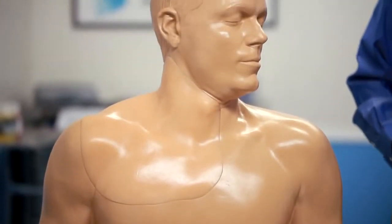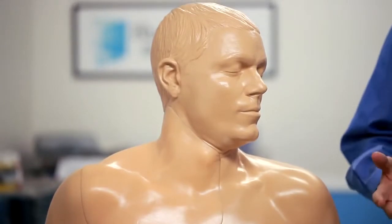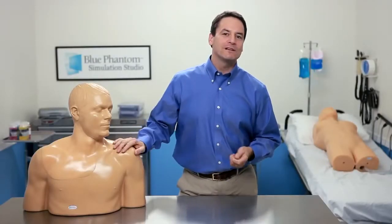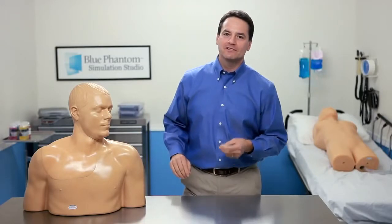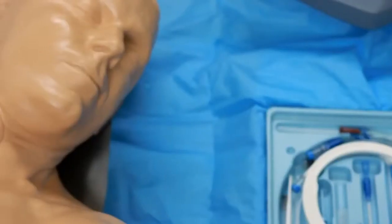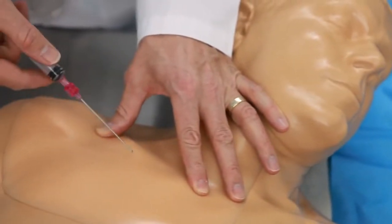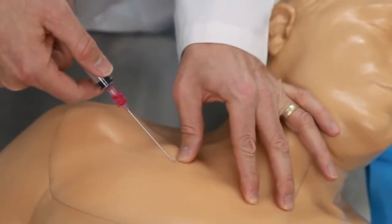I'd like to introduce you to our new upper torso central venous access and regional anesthesia ultrasound training model. This product offers the same realism, quality, and durability that you've come to expect from Blue Phantom. Because of our new live cast modeling approach, the external landmarks are present in great detail, which optimizes your ultrasound-guided or blind insertion technique training.